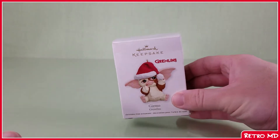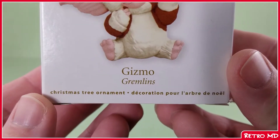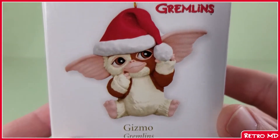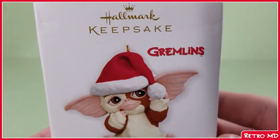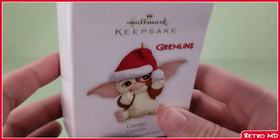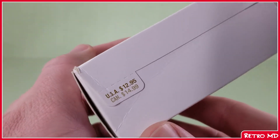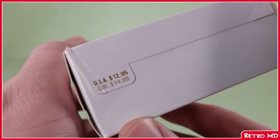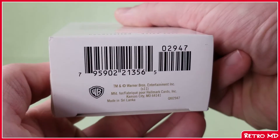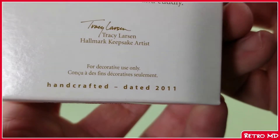Let's start off by taking a look at the packaging of the first ornament. Towards the bottom, we get Gizmo's name as well as what it's from. Moving up, we get an image of the ornament inside. Above that, we get a Gremlins logo as well as a Keepsake logo. There's nothing on the top or either side, except for the price. Here's the bottom with the barcode. Turning around to the back, at the bottom was the year this was released, which was 2011.